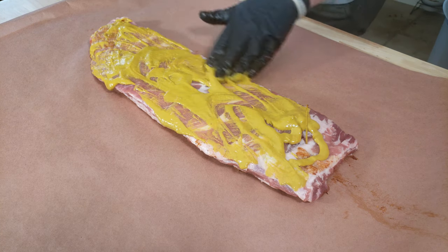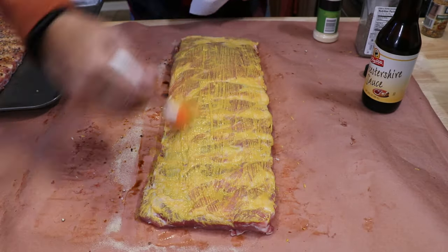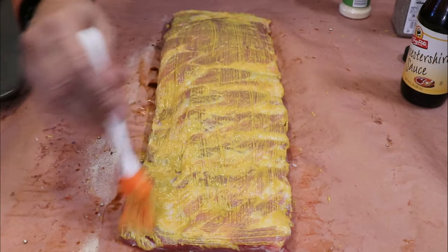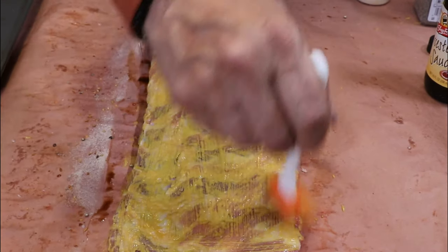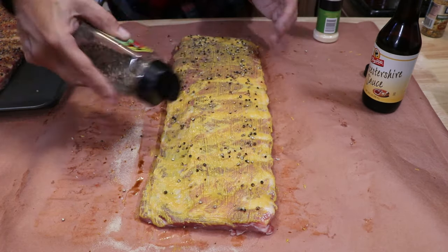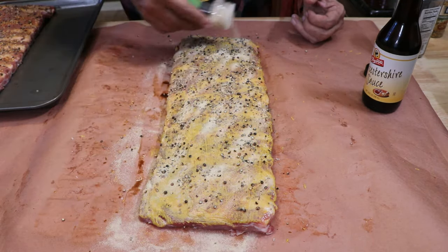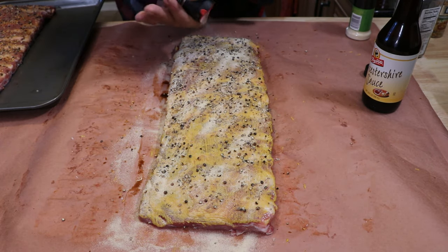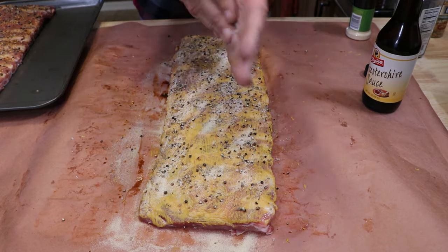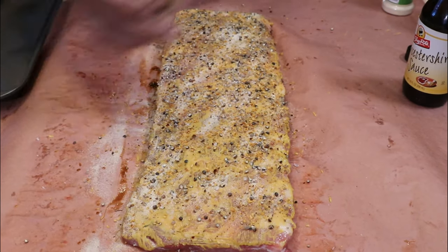On my last mustard video, I may have used too much mustard — people called me out on it. So this time I'm getting a nice spread with my brush, painting it on. And I'm using the same rub as I did on the Worcestershire side — large grain salt and pepper, some garlic, and of course the Weber roasted garlic. And that's it.